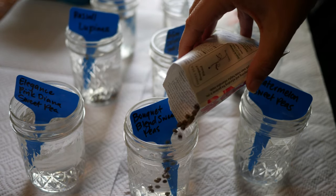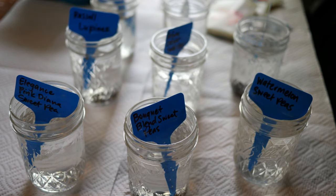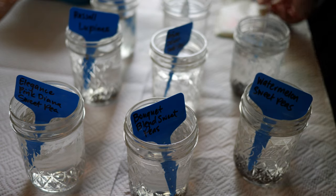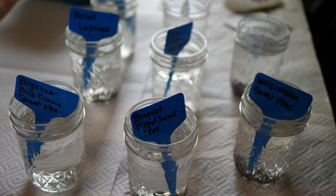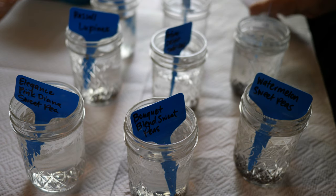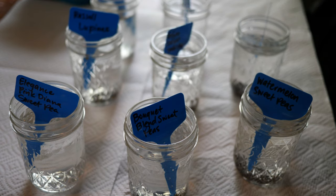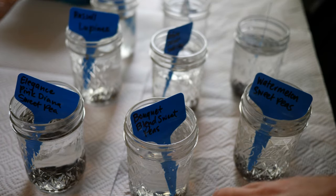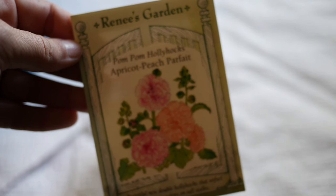I personally don't really scarify my seeds by nicking the seed coat. You'll often see that called for with seeds like sweet peas, or seeds that have a really hard coat — mostly round seeds like nasturtiums. In those cases, what I tend to do is scarification through soaking. There are different types of this — some seeds respond better to warm or hot water soaking, some just need room temperature water to get the job done.